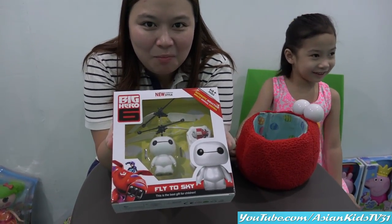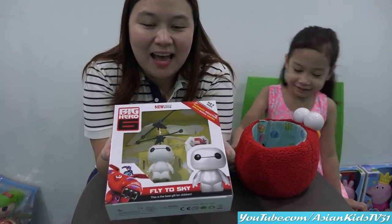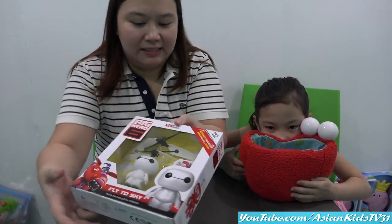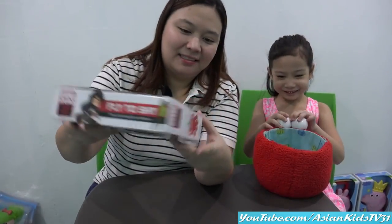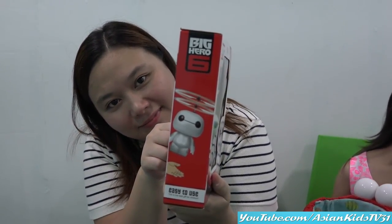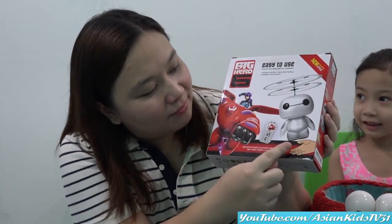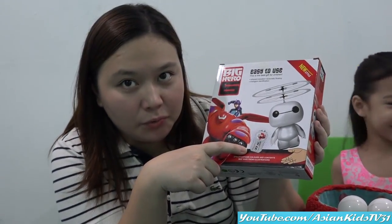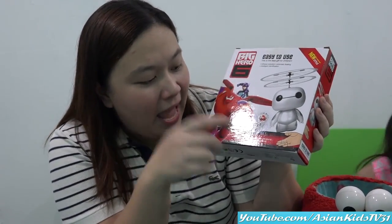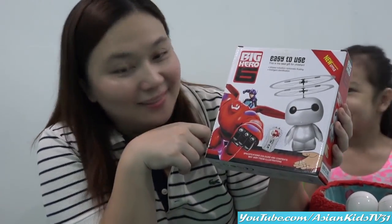Like a cute little marshmallow. And it will fly. This toy is for 14 years and up. Okay, the top of the box, please. The other side, please. Nice. Look at that. Nice Baymax. Okay, the other side, please. Look at that. Wow. It has remote control. It's a remote control Baymax. And it has hand sensor. Look at that. Hand sensor. That is a surprise, Mommy Ivy.